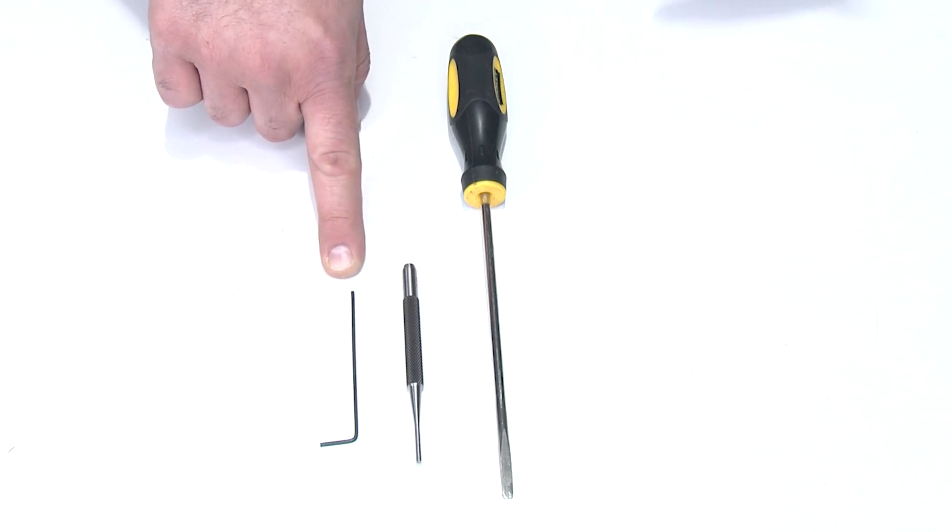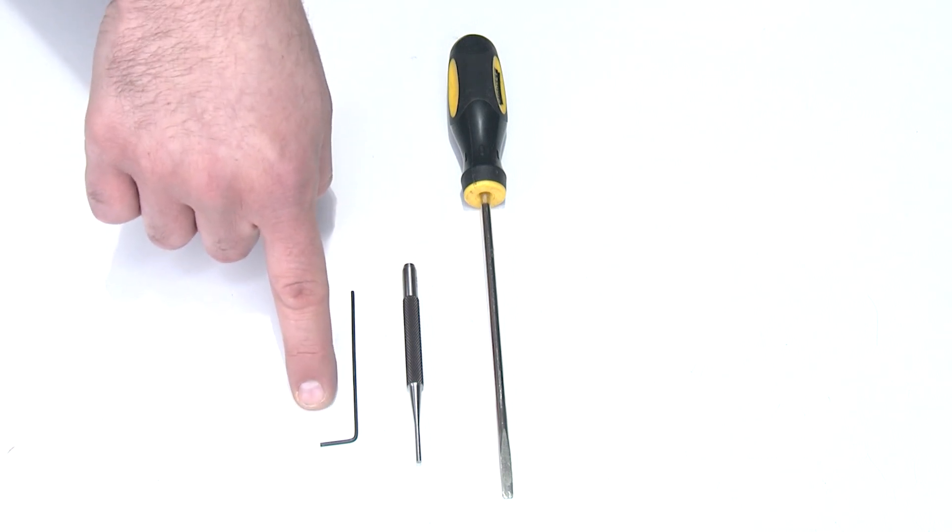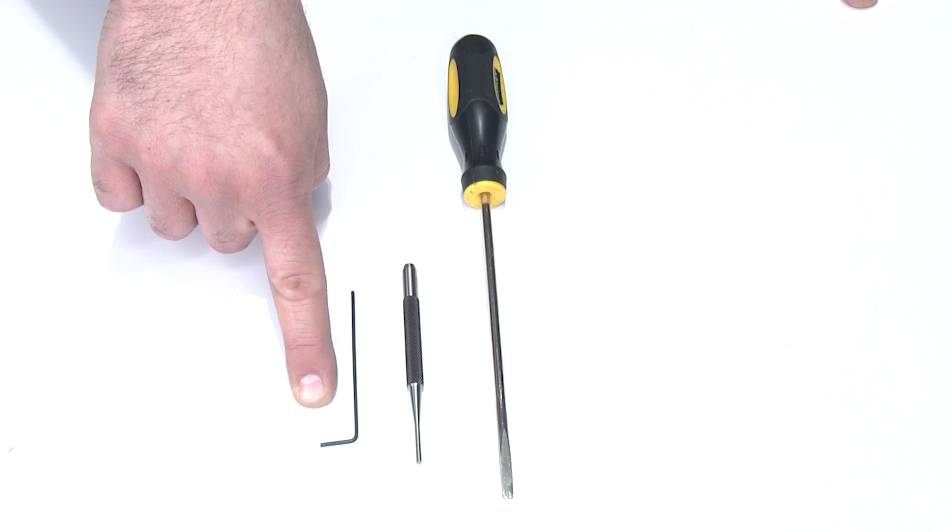The allen wrench won't be used as an actual twisting tool — it's only going to be used as a hook to pull the spring out. So anything of similar shape is fine; I just use an allen wrench because most of us have them on hand.